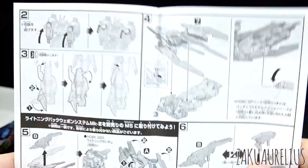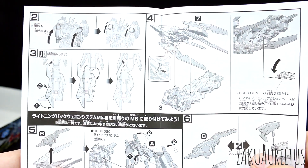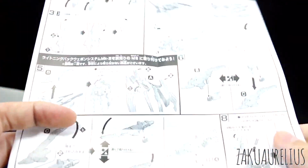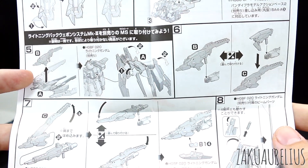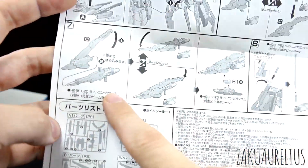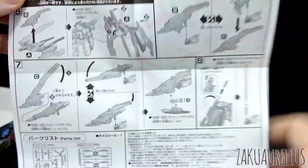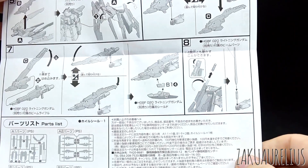It's showing you about transforming the Lightning Gundam — pretty simple transformation: folding up the arms and the legs a little bit, and then just mounting the backpack on top. And then how to mount the backpack just onto the Gundam in Gundam mode. The rifle — you can use this just as a rifle on its own, or you can attach it onto the Lightning Gundam's rifle. So even if you don't have the Lightning Gundam, you can use this just as a rifle by itself. We'll check all that out in the review.